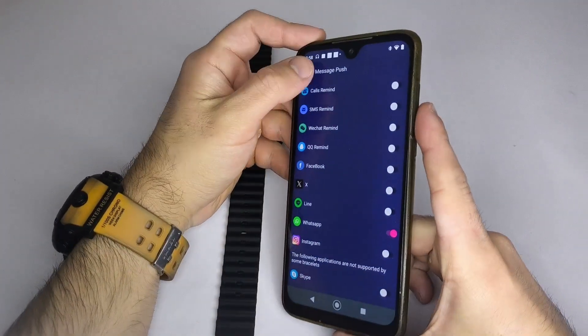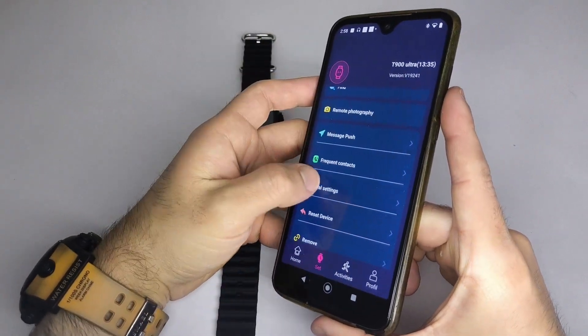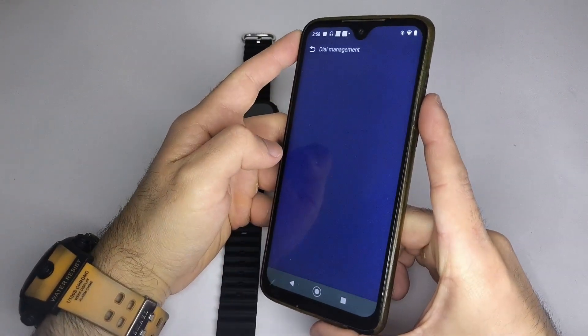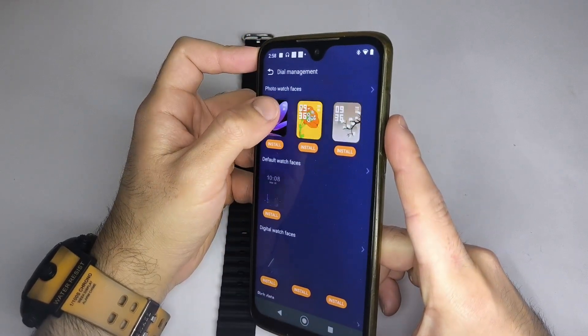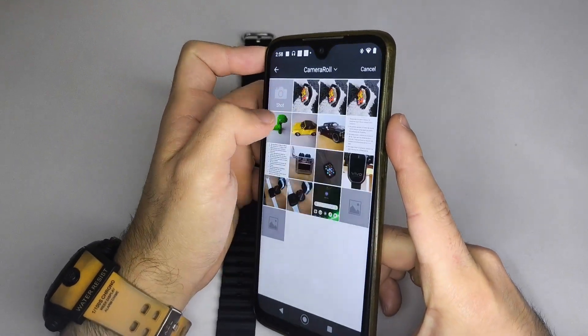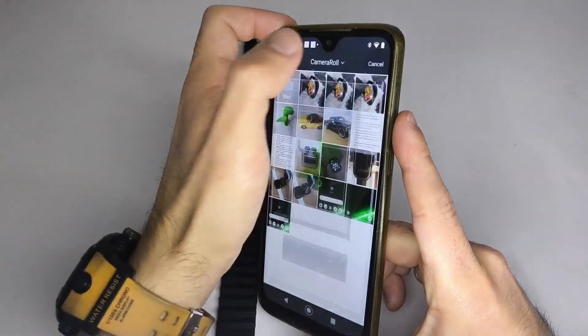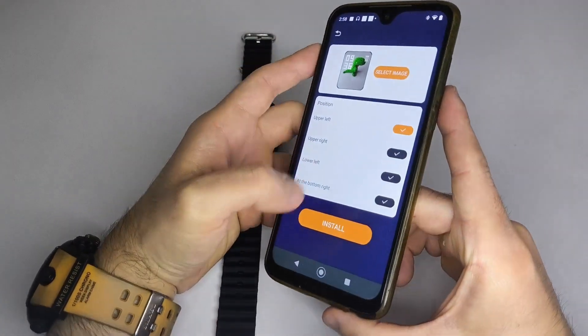Step 5: Set a custom watch face. If you'd like to set a custom wallpaper or watch face, open the menu labeled Watch Face Market, Wallpaper, or Dial. Select Custom Image, choose a photo from your phone's gallery, adjust it as you like, then tap Install. I recommend keeping your smartwatch fully charged while doing this to avoid interruptions during image transfer.